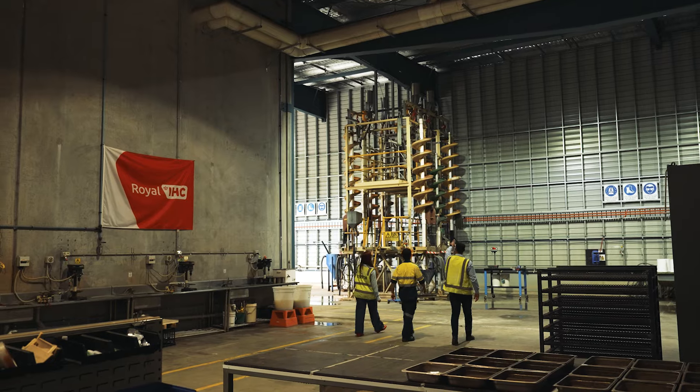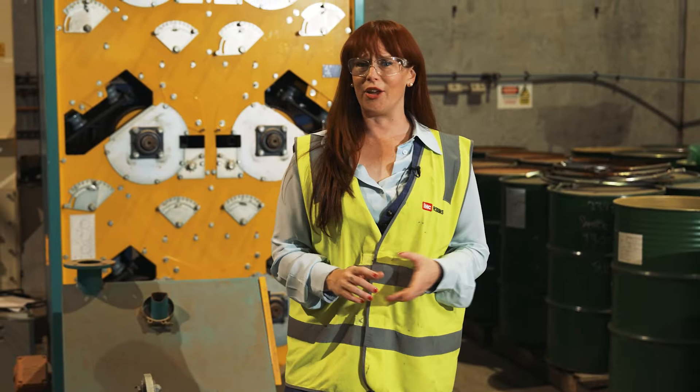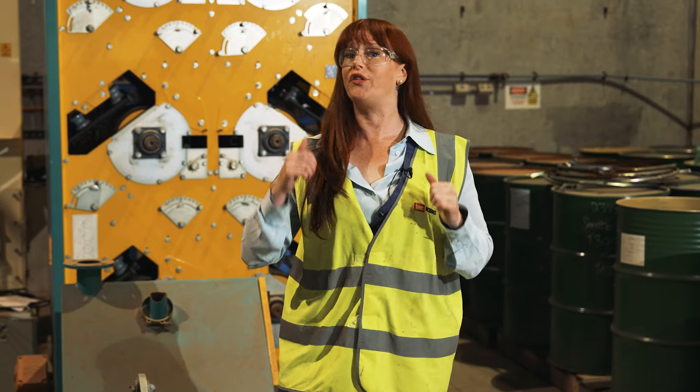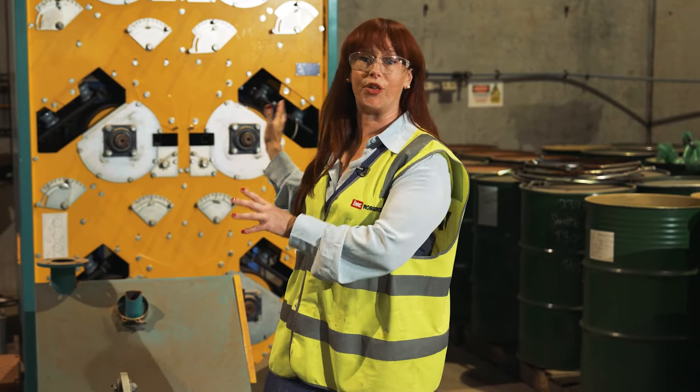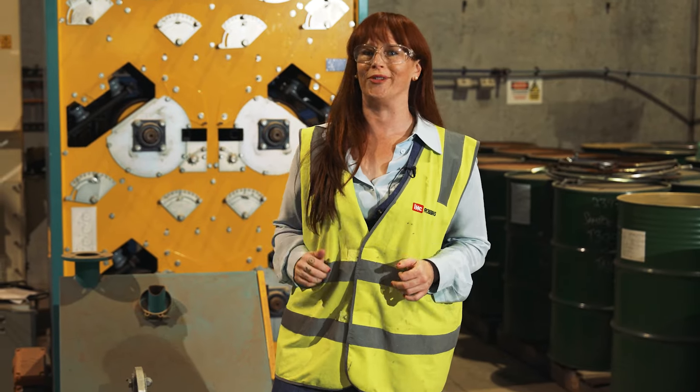That brings today's tour of the laboratory to a close. Make sure you're following mining.com.au on all the important socials, and of course you're going to want to see what happens — we didn't cover what this bad boy does but when Heavy Minerals is up at scale it's going to be super important. See you then.